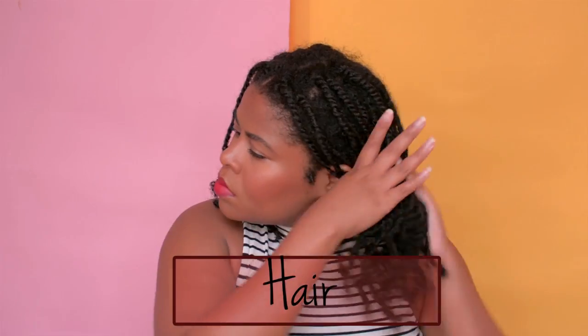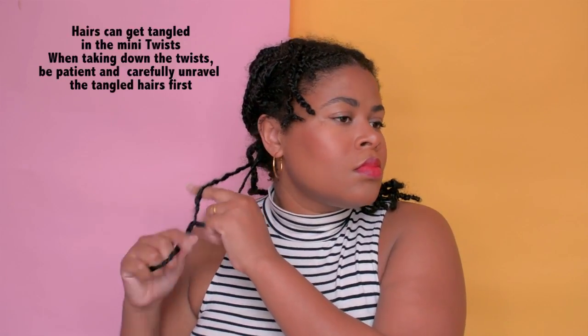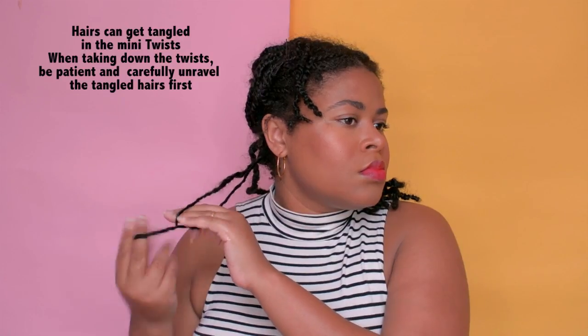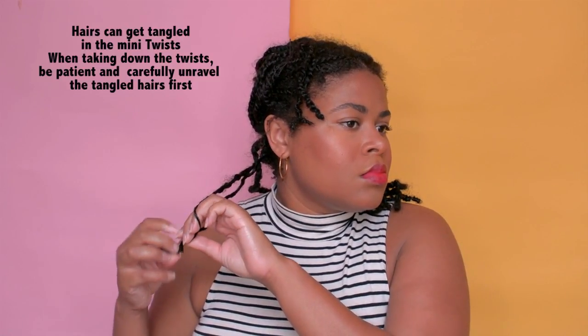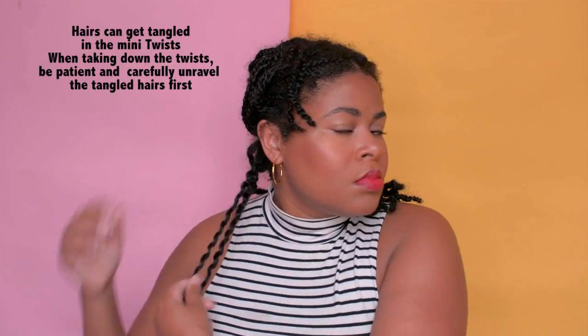I have mini twists and I'm going to unravel them for a mini twist out. I add a Mane Choice growth oil, and then I unravel the twist. If you do your twists the right way, you can unravel in one swoop. But be careful because it can snag and you don't want to break your hair. I'm speeding it up in the video but take your time with it.